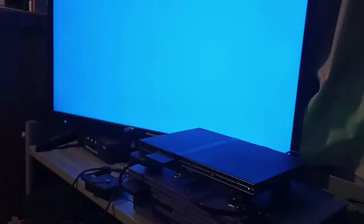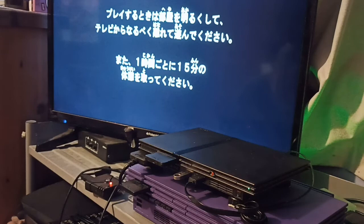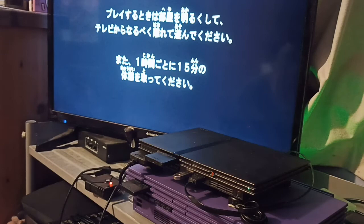Now we press X to start the disc. Hopefully you can hear the disc spinning and the drive reading — and now it's showing Japanese because the game has started. It's basically saying: can't find save, start anyway. We'll start anyway. I'm using Circle because Japanese PS2s use Circle for Confirm. And that's it — it can't natively read Japanese games, but now it is.